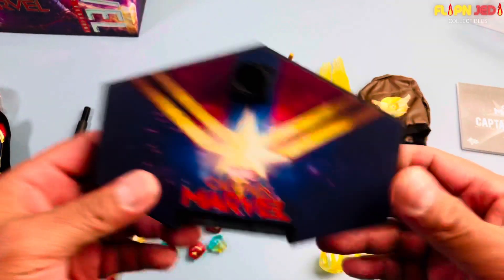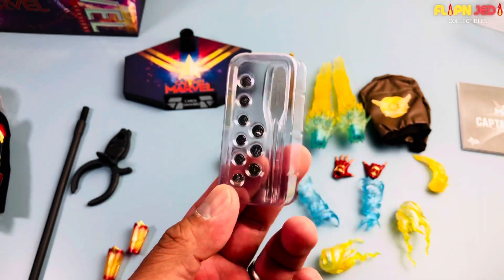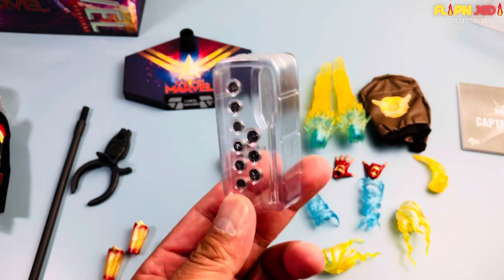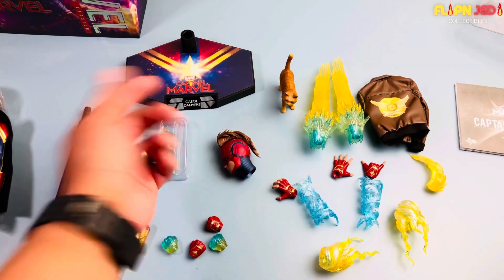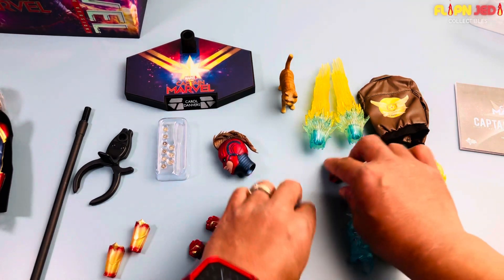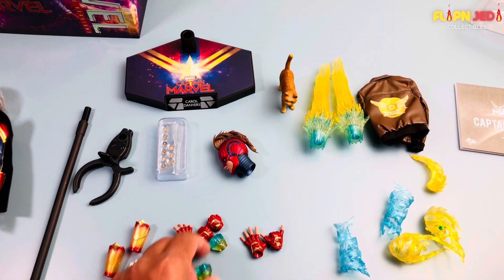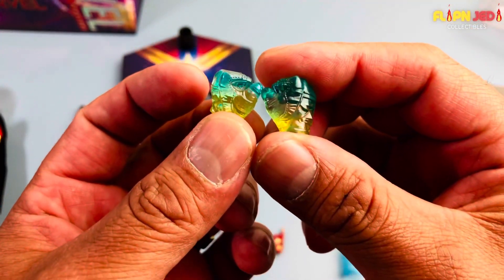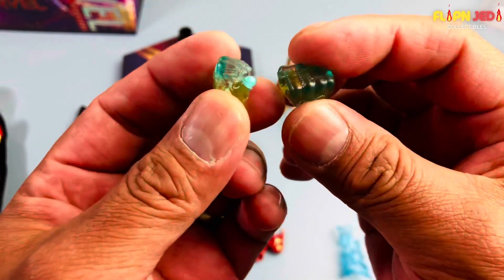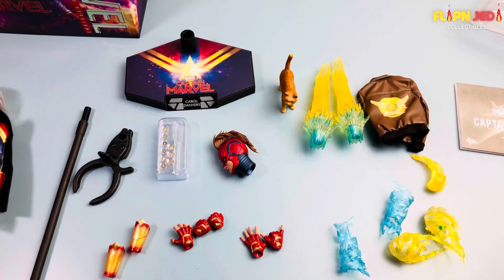Definitely use that stand, especially for characters that don't just stand there. We got some batteries — I get excited sometimes, even though they can be a pain to install. Her hands: she came with a set of relaxed hands already on her. Besides that, you also get a pair of translucent closed fists that look really nice — definitely translucent, I like the blue and gold.